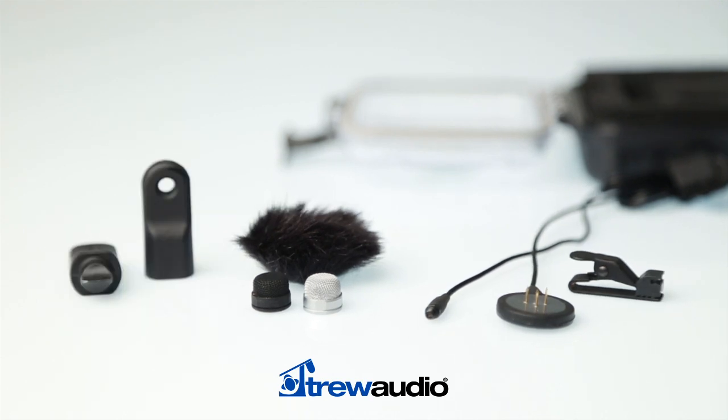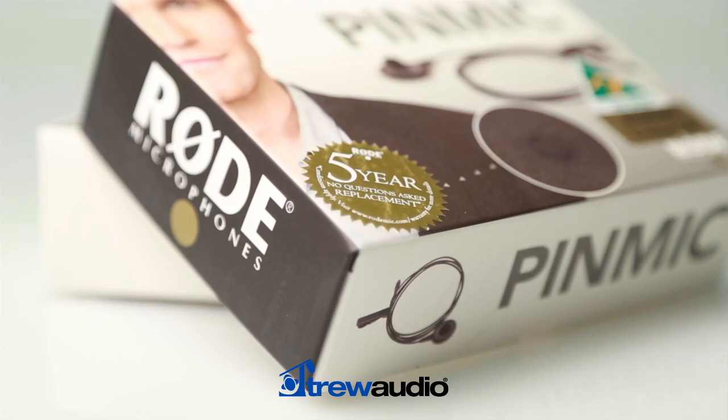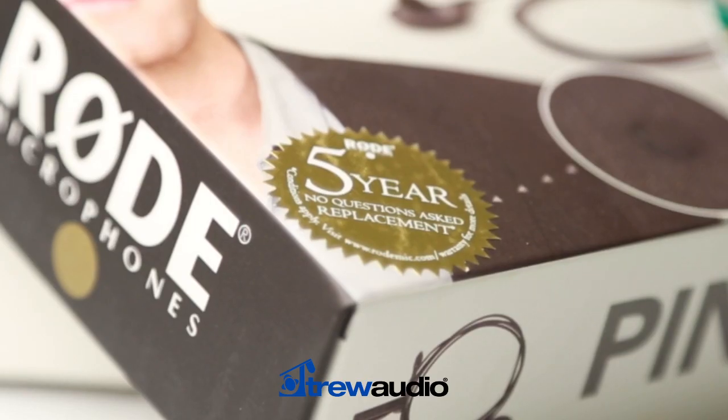Rode has also offered industry-leading warranty and after-sales service on its products, offering an innovative five-year warranty that gives you total peace of mind for five years after purchase.